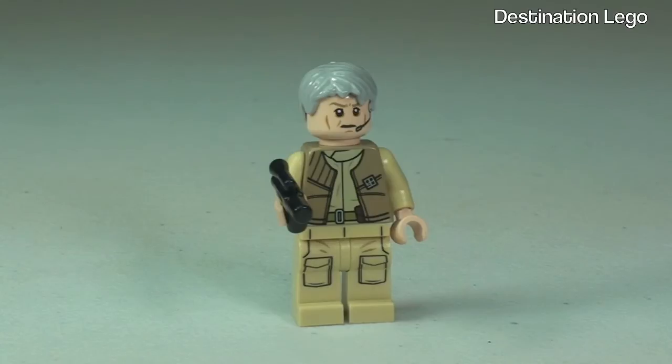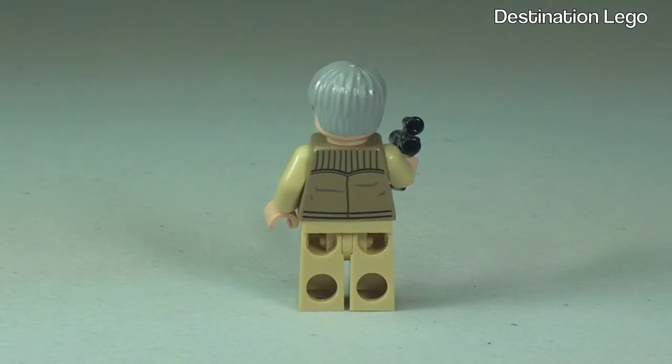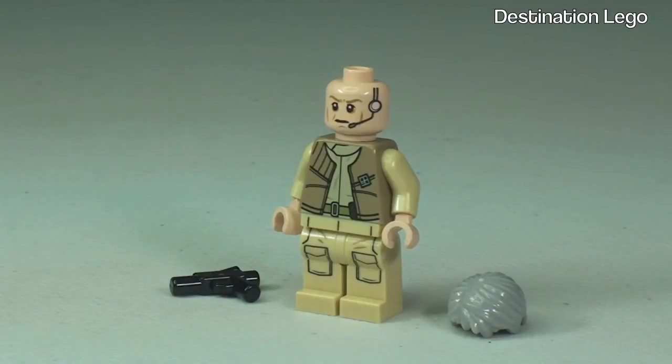Next up we have General Aaron Kraken. We can see there the front torso printing continuing down into the legs. Taking a 360 view, we can see he comes with the blaster pistol. Looking at that rear torso printing, and with the grey hair piece removed we can see that face printing a little bit better — you can see he has the headphones and microphone piece there.